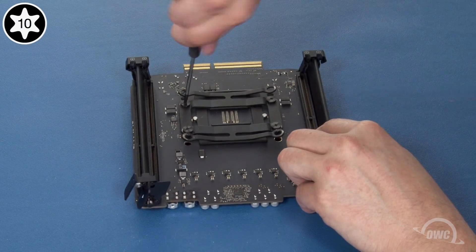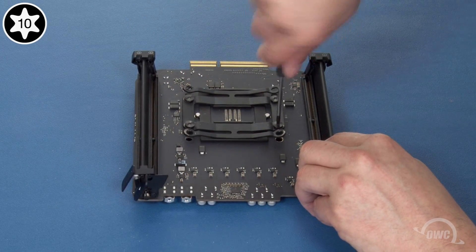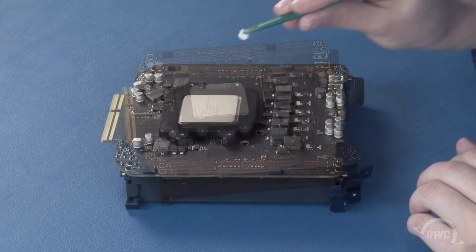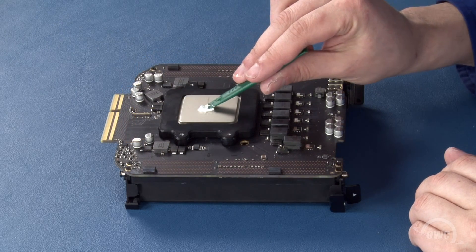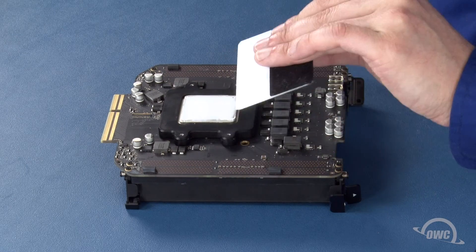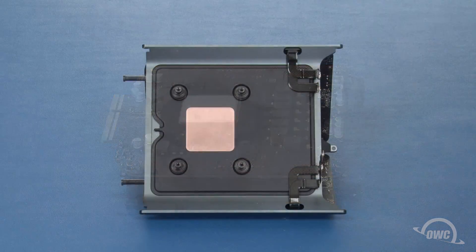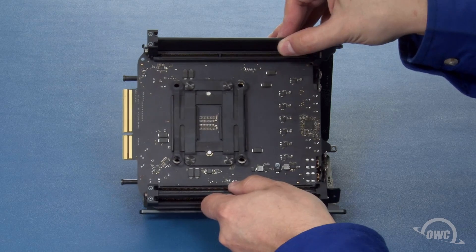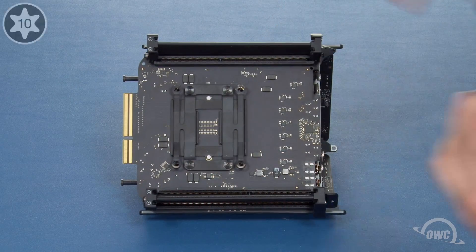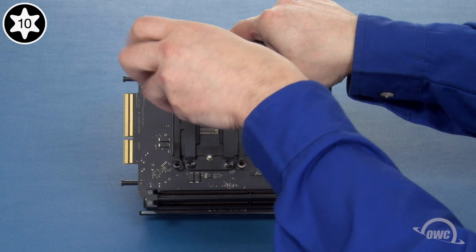Flip the card back over and spread a thin layer of thermal paste on the cap of the processor. Don't use too much — just enough to have a thin but solid coat. Set the card into place and push gently to make sure the two contact surfaces meet. Then replace the four screws that hold the processor to the heat sink and tighten them down using that same star pattern.